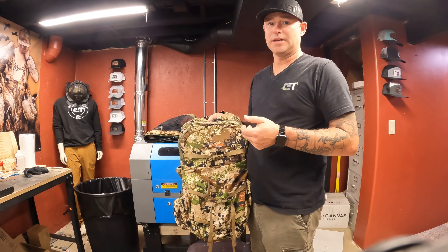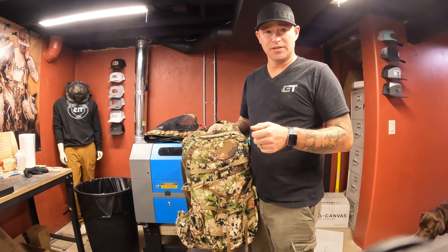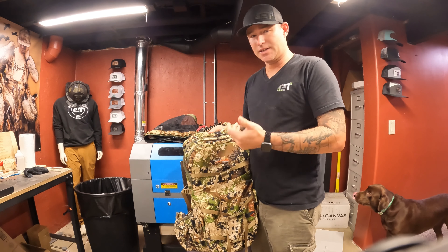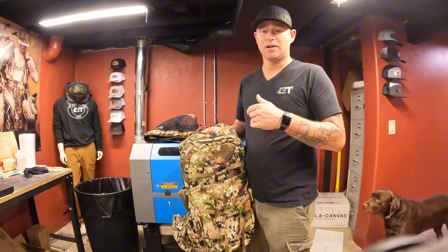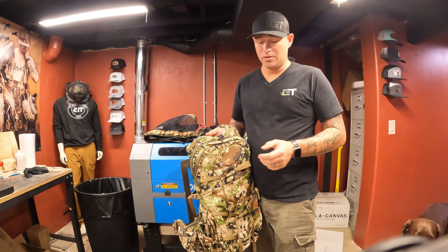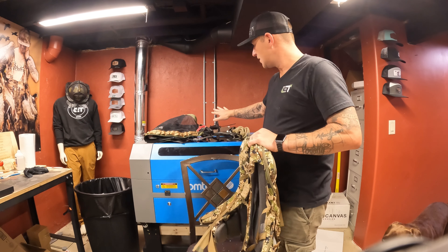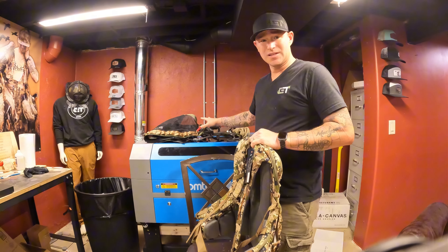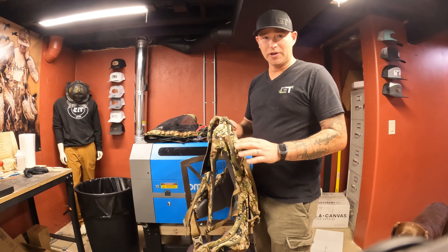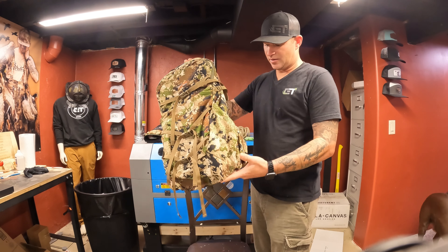We got our whole saddle setup, whole brand new. This is something I knew I'm trying this year. A lot of my buddies went to saddle hunting and last year it kind of sparked my enthusiasm with it. I went and checked it out at Eastern Winds Outdoors Hunter's Den — it's a video you could see prior. So we went to Sitka and got our pack.